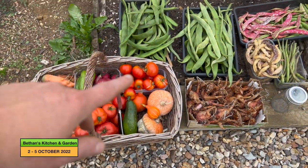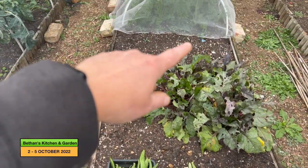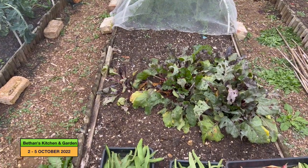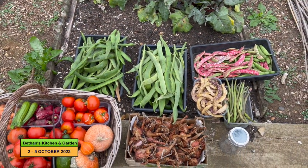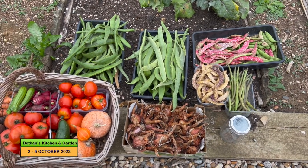Then there are the shallots that I took out from there. They've gone in but some of them are feeling a bit squishy, so I don't think we'll have that full tray of shallots.